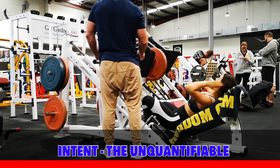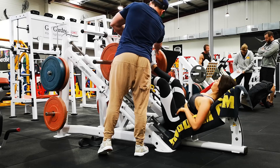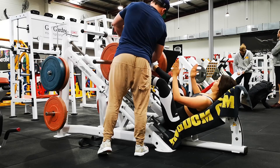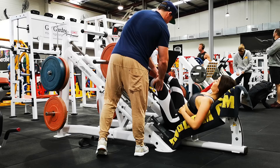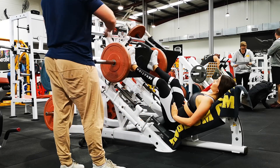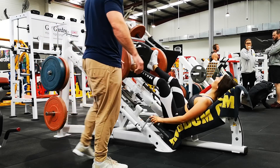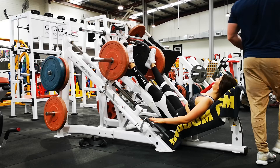Here's a quick demonstration video of intent — what I mean by it is being the unquantifiable or the unmeasurable. It's really the intent per rep, your setup, or your goal for each rep for an exercise that can be the difference between what you get out of a program versus what another trainee gets out of a program.